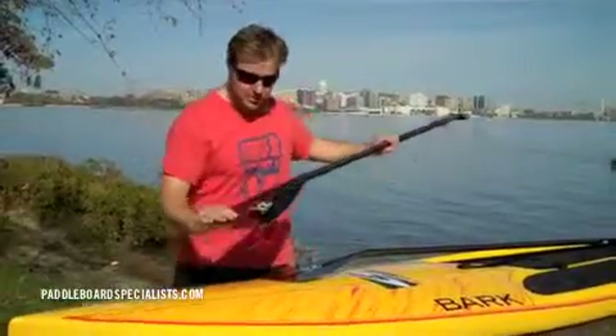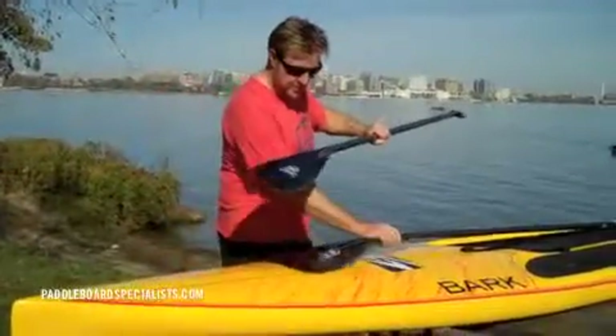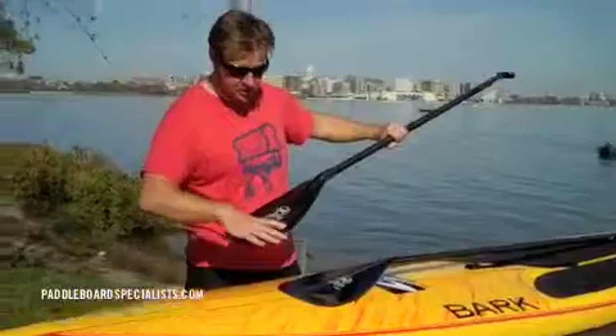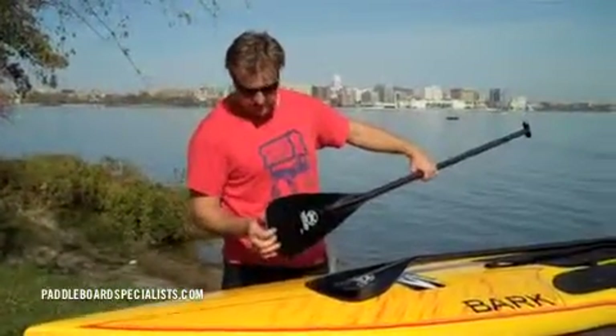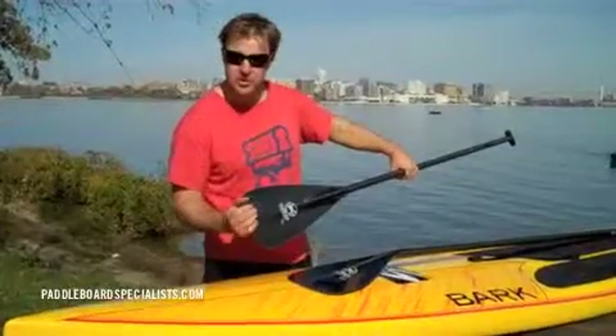I'll pick it up here. You can see that compared to the Spanker, the paddle's a little longer and a little more thin. It's not as wide at the bottom. Another difference: there seems to be a little more hook at the end of the blade.